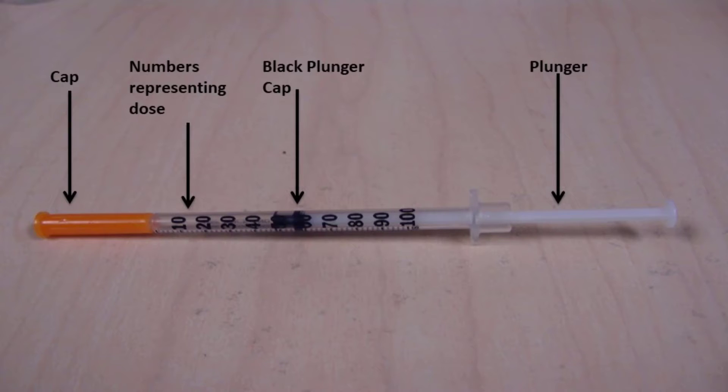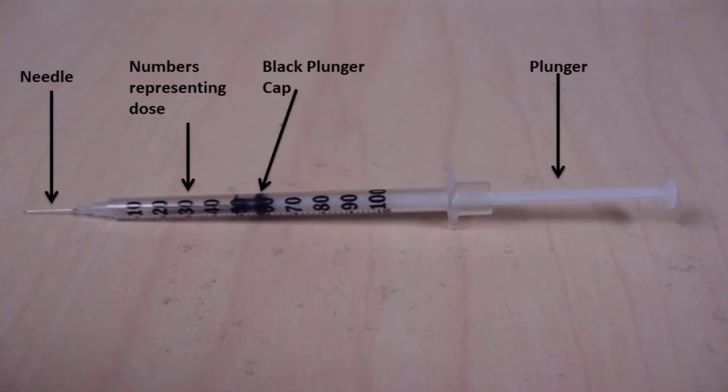Remove the cap at the end of the syringe to see the needle. You will need a new insulin syringe every time you give insulin. Do not reuse the syringe to ensure a sterile injection.